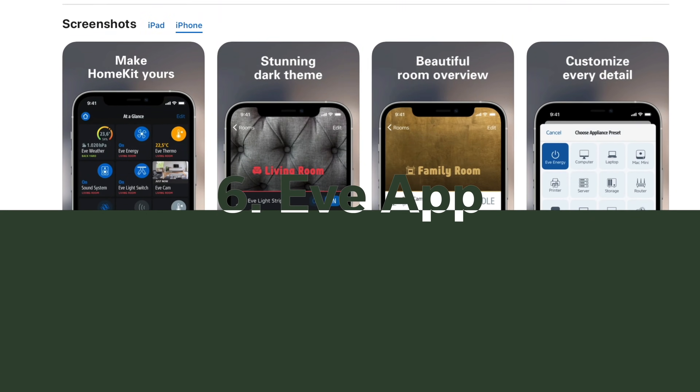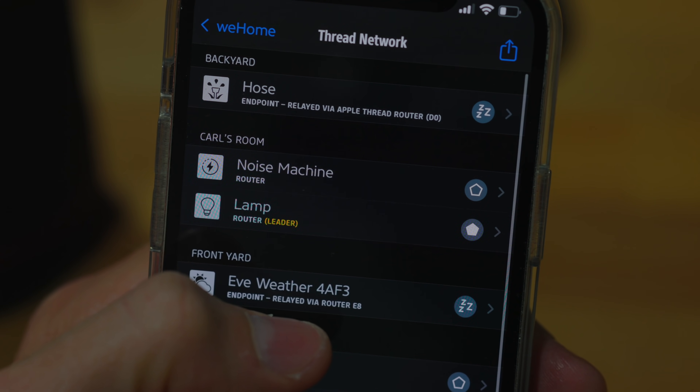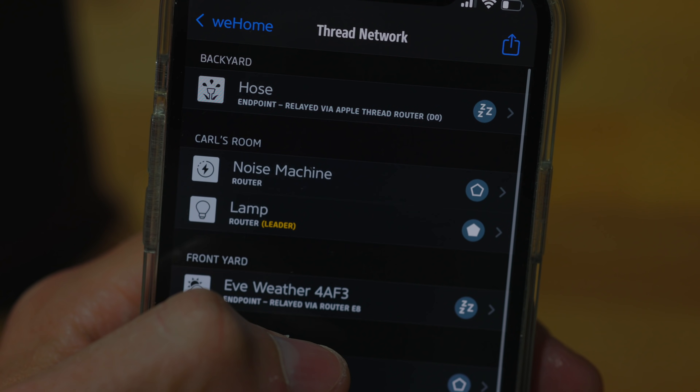If you watch my video about Thread, you know about some of these roles that Thread-compatible devices play in your Thread network. Number six on my list, the Eve app, is absolutely free, and it lets you see this network in action in your home. You can see which devices are routers and all the possible routes messages can travel across your network. In talking to Tim from Eve for my Thread video, he mentioned that this was a tool the engineers at Eve built for themselves, and then they decided to release it to the public as well. Not only is this fun to check out, it's also a great troubleshooting tool to see if a specific device is on your Thread network or maybe still using Bluetooth. In these days before Matter, the app can't list every detail about all the Thread products in your home from all the different manufacturers, but it's another data point to see what's going on.